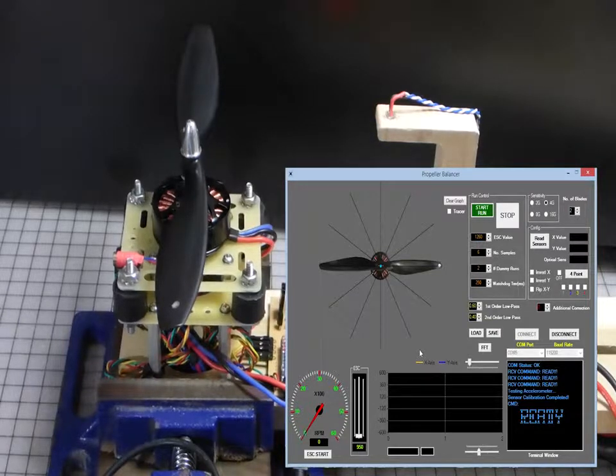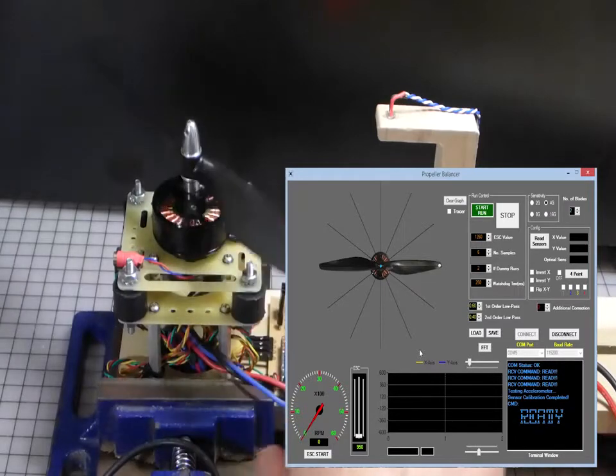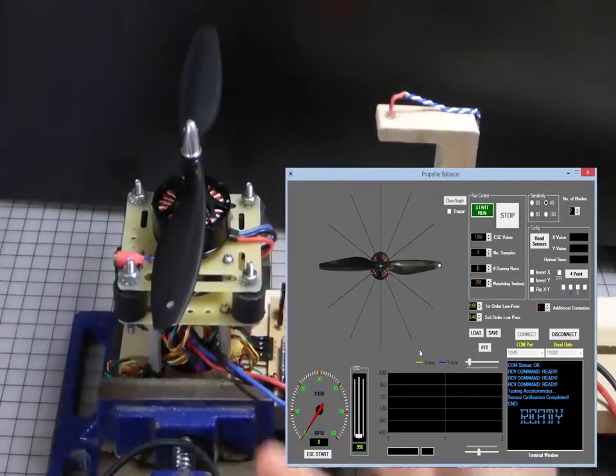What I have here, as you can see from my rig, I have my propeller. I have marked the reference blade and there's absolutely nothing on this propeller now — no tape. I'm just going to try to find out really how it's oriented. The reference blade is going to be the first blade that strikes the optical beam. So with these parameters, with nothing checked for any correction or any inverting or flipping of the X and Y axes of the accelerometer, we'll go ahead and do an initial run.